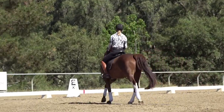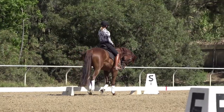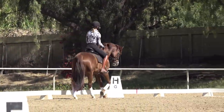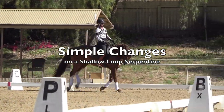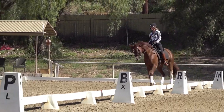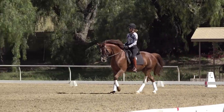The next step to working on your changes — and there are a lot of steps — is that once you have your canter-walk-canters good, the next thing I do is start putting them on a shallow loop serpentine. I'm going to go from M out to X, make a transition to the walk, and then canter on the left lead.